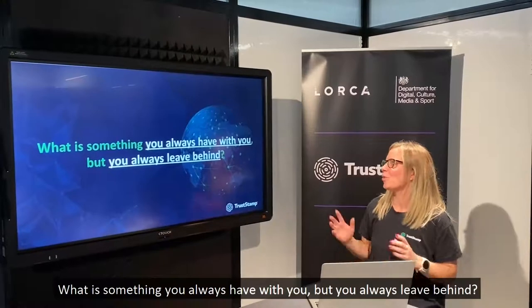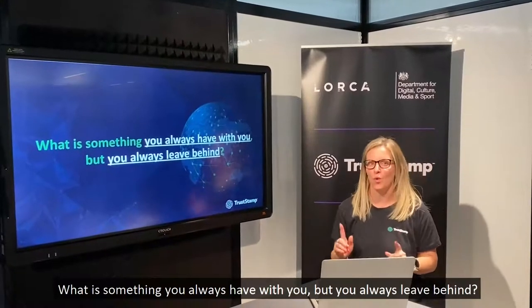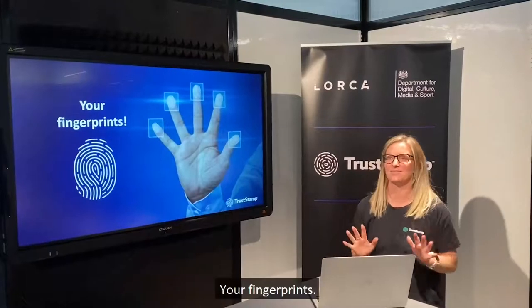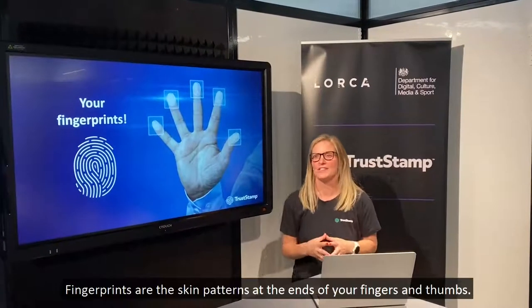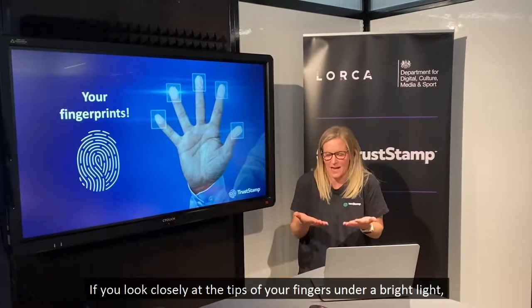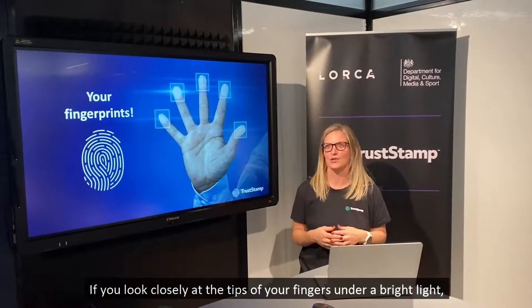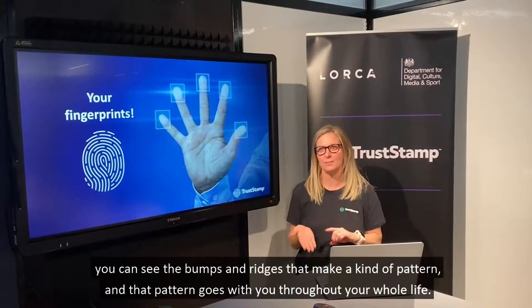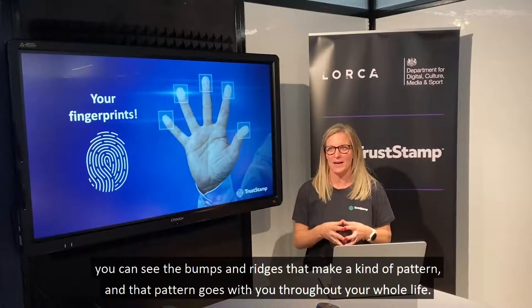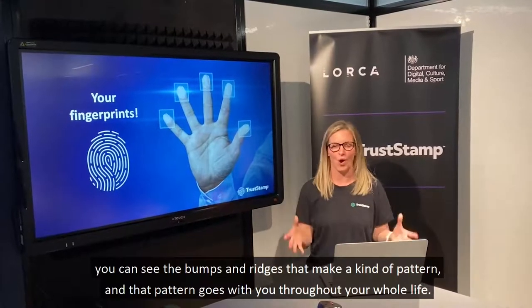So what is something you always have with you but you always leave behind? Your fingerprints. Fingerprints are the skin patterns at the ends of your fingers and thumbs. If you look closely at the tips of your fingers under a bright light, you can see the bumps and ridges that make a kind of pattern, and that pattern goes with you throughout your whole life.